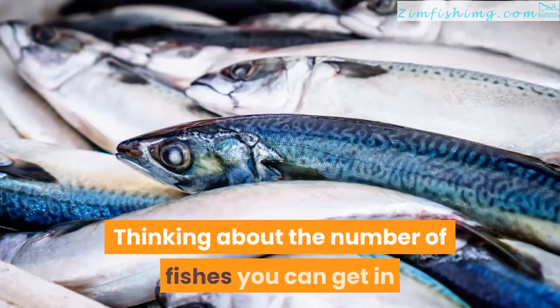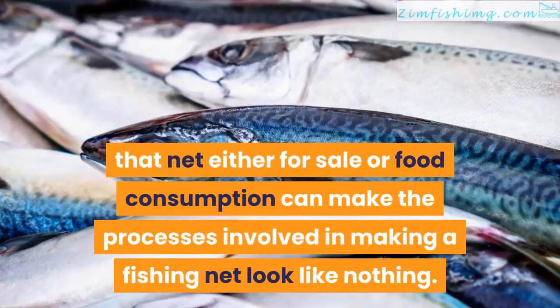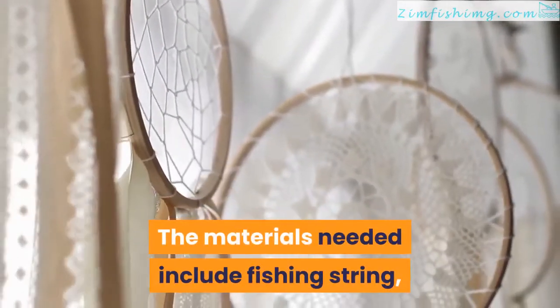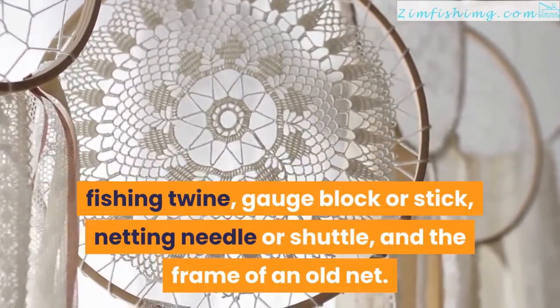Thinking about the number of fishes you can get in that net either for sale or food consumption can make the processes involved in making a fishing net look like nothing. The materials needed include fishing string, fishing twine, gauge block or stick, netting needle or shuttle, and the frame of an old net.